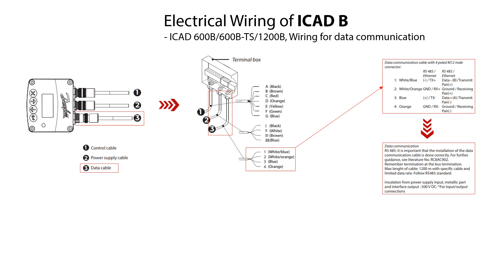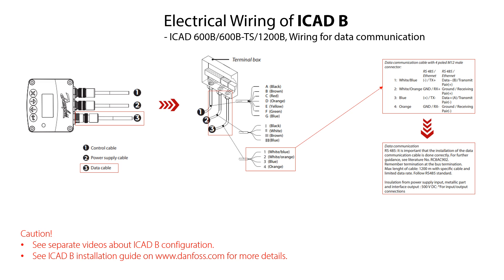It is very important to install the data communication cable correctly and follow the guidelines given here to ensure safe and reliable data communication. As seen, you can find more details in the literature specified in these guidelines. Please also see the other online videos about how to configure the ICAT-B as well as check the ICAT-B installation guide on danfoss.com for more details.